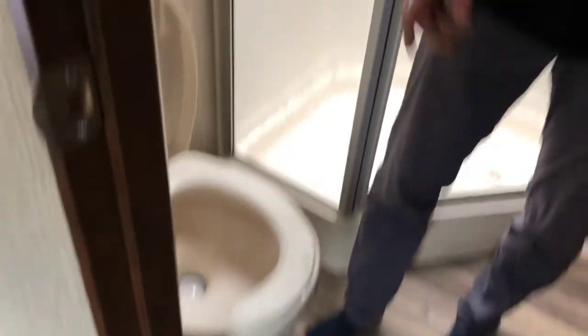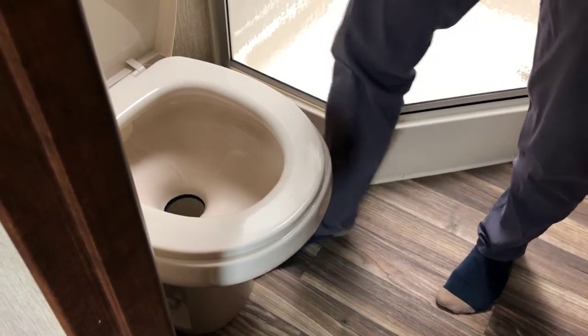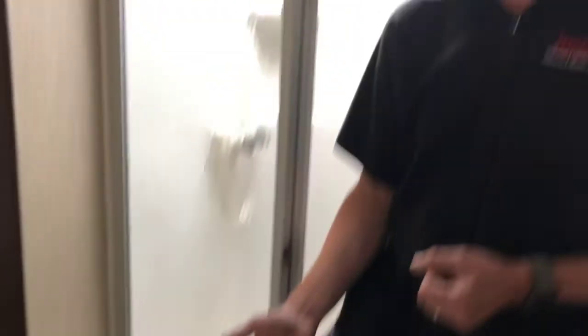With your RV toilet, anytime you're using your RV sewer system, you want to make sure you use a good potent RV toilet chemical — available in liquid, tablet, or powder form. When you add chemical to the tank, put the chemical into the bowl, push down halfway on the foot pedal to fill the bowl with water, and then dump the whole works down into the tank. It's important to remember that the toilet chemical takes some water to activate it. You'll also have to add chemical to both toilets because they're separate black holding tanks.